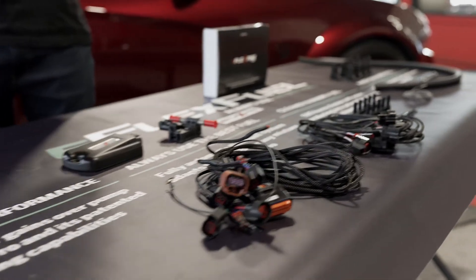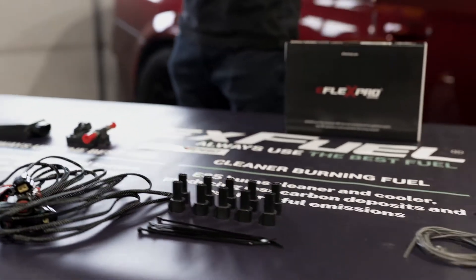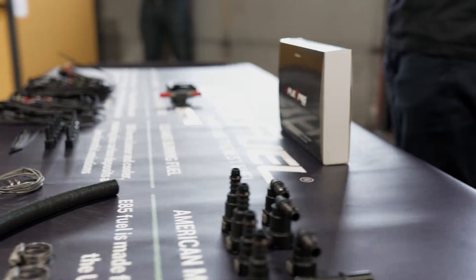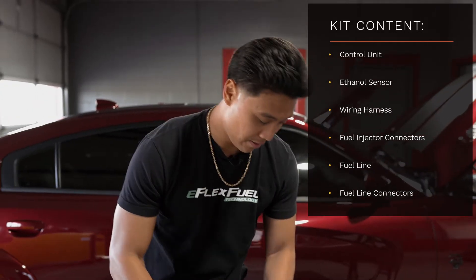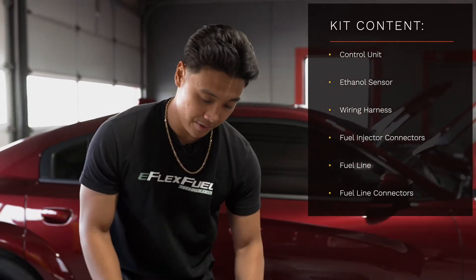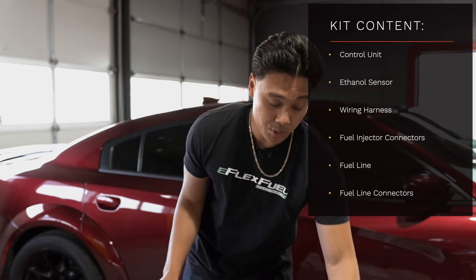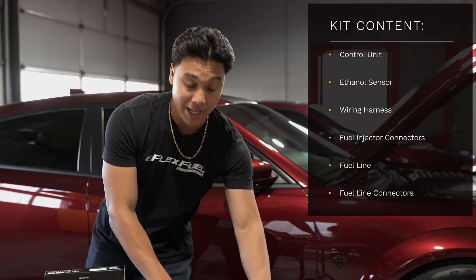What we have here is a complete vehicle-specific kit with everything included for the installation. We verify your fuel system compatibility for E85, and it comes with an app and tuning software. Here's everything included inside the box: the control unit, ethanol sensor, vehicle-specific wiring harness, some connectors, as well as some fuel line and fuel line connectors.